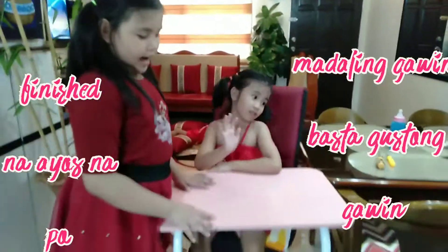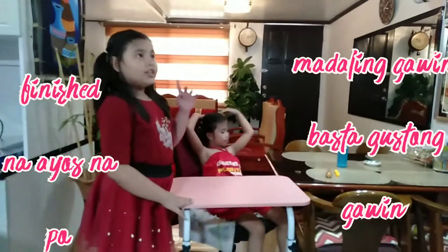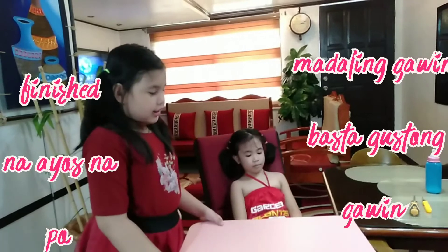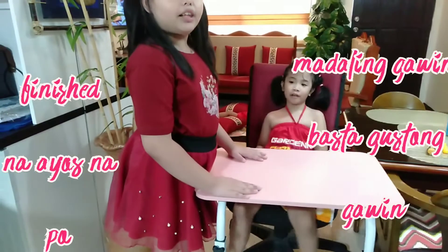So I'm so happy for this. Gusto ko yung color pink kasi yung kwarto ko is kulay pink yung pintura. And pink is my favorite color. So you can order. I like it. Please subscribe and like this video. Thank you.